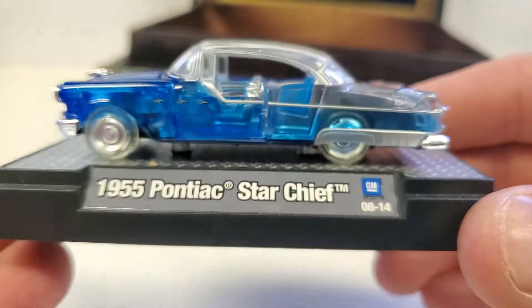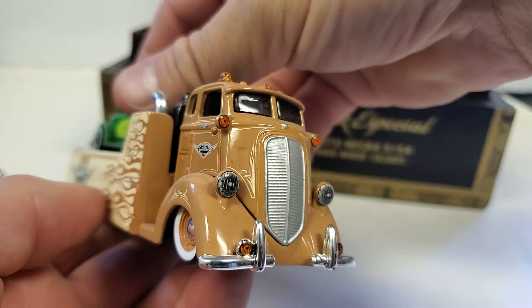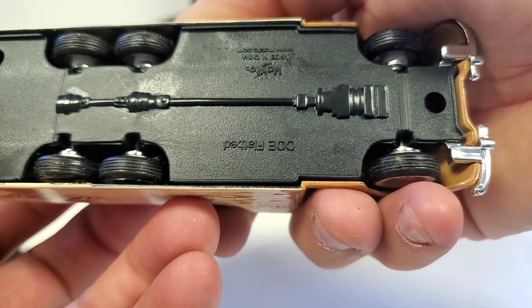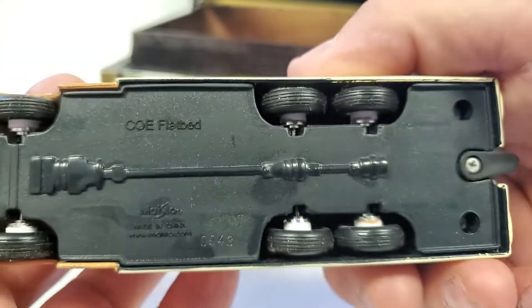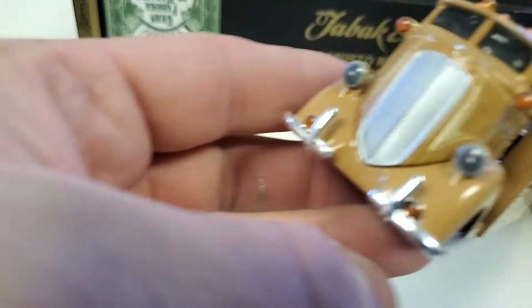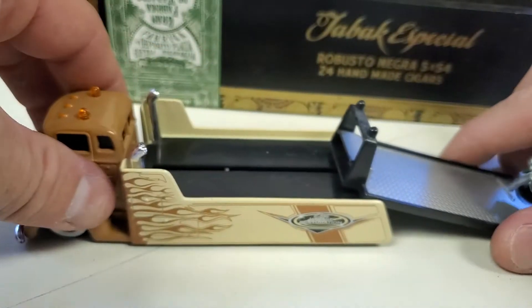Here we have what I believe is a Studebaker hauler — a COE flatbed, cab-over-engine flatbed, three-axle. That actually goes back — yes, that's kind of cool. It is somewhat realistic, which is cool.